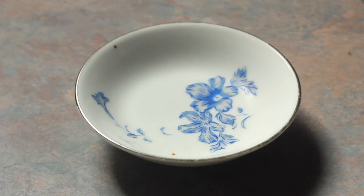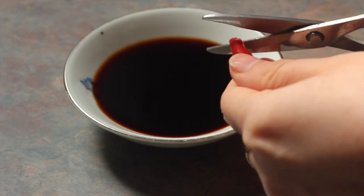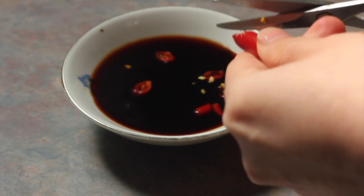While the potatoes are getting tender and the tomatoes are simmering away, I start preparing a dipping sauce to eat with the chicken. It's basically soy sauce with some cut-up chili padi.